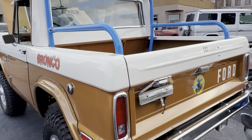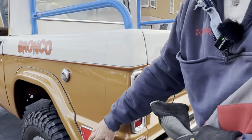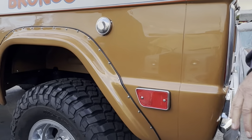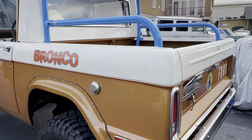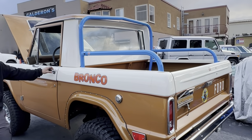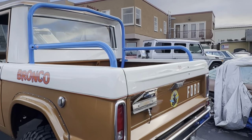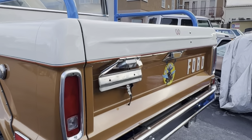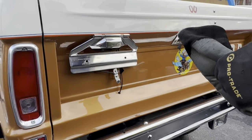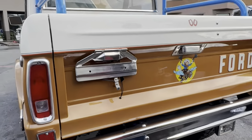I put all new bezels on. These are reflectors — they're not illuminated, they're reflectors. This style was for '66, '67, and '68, and some of the '69s had deflectors. It's got the backup lights, and there's a toggle switch on the dash for the backup lights.